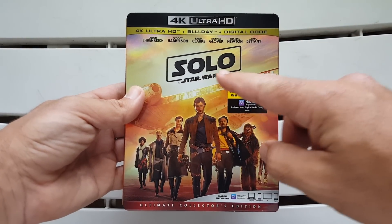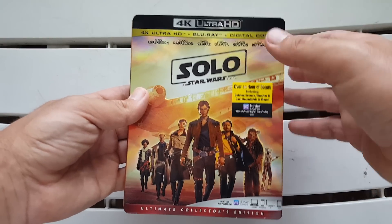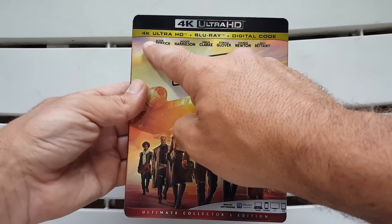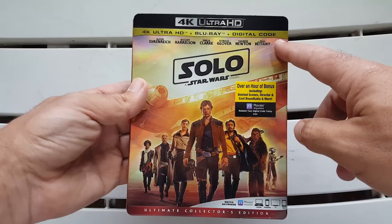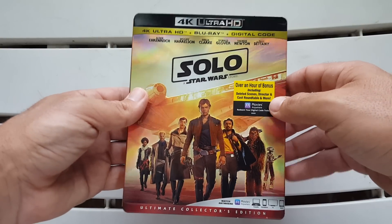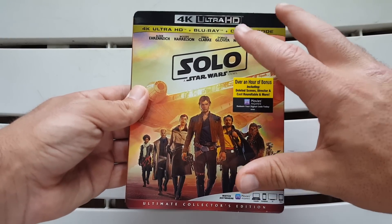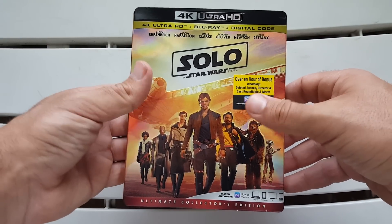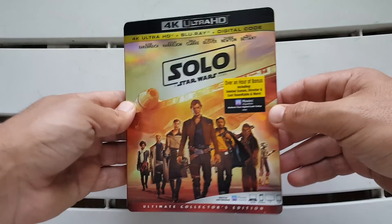Alright guys, here we have the 4K Ultra HD Blu-ray and Digital HD combo pack of Solo: A Star Wars Story. I really like the look of the slipcover for many reasons. All the way up at the top we get the names of the whole entire cast — some I can't pronounce, but aside from Woody Harrelson, Emilia Clarke, and Donald Glover. I like the coloring on the slipcover; I think it would have benefited from a little bit more color since the film had more color to it, but I still like the tone it has.